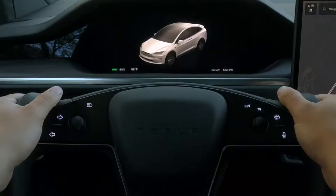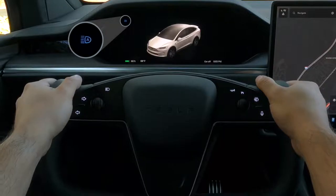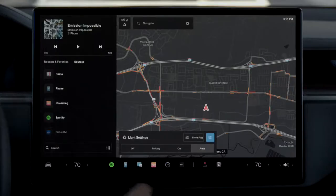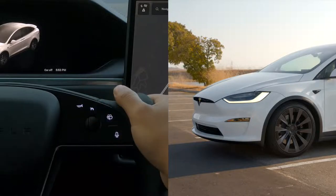Press here to flash your high beam headlights and reveal light settings on the touchscreen. Press and hold to fully engage or disengage your automatic high beams. If you prefer to dim your high beams manually, tap here to disable auto high beam. Honk your horn by pressing here on the right side of the yoke.